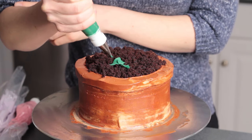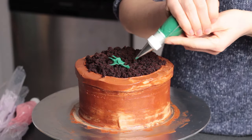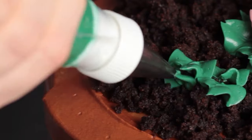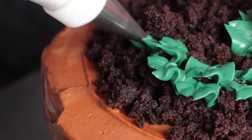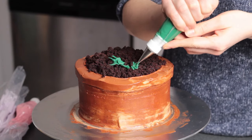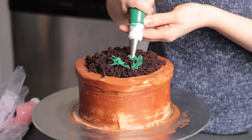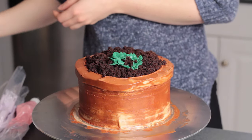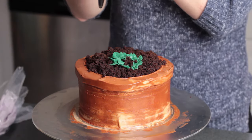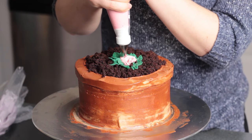I'm going to pipe my flowers in little mounds around the top of the cake, but I'll pipe a few leaves on the very bottom first because it's easier to do those before the flowers are down. With this leaf tip, you want to give the bag a pretty good squeeze — otherwise you might have trouble getting the buttercream to stick on that crumbly surface. Squeeze a little harder and make the leaf thicker at the bottom before you start to pull away.